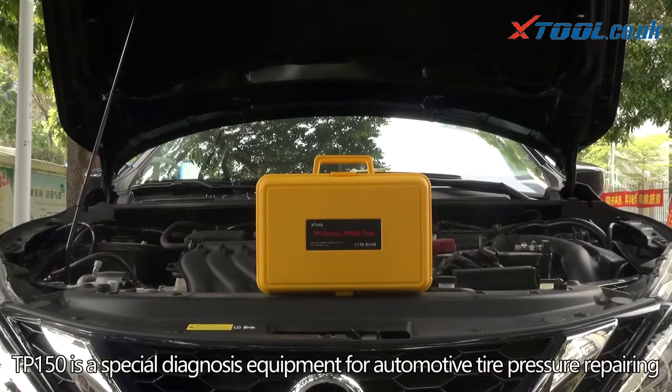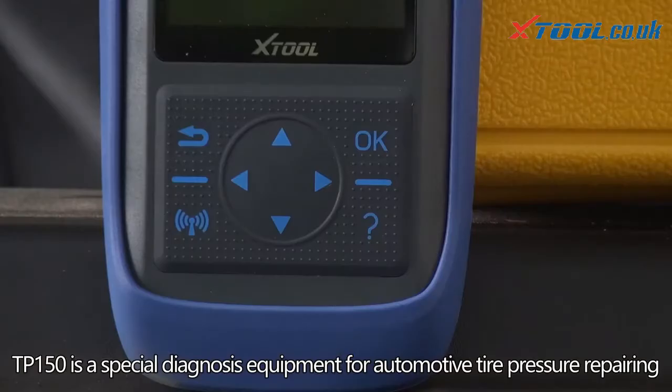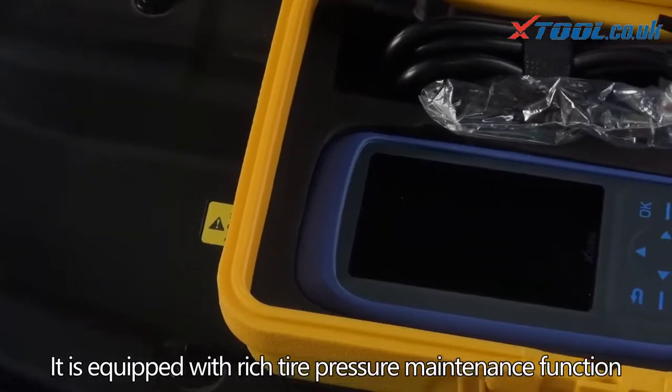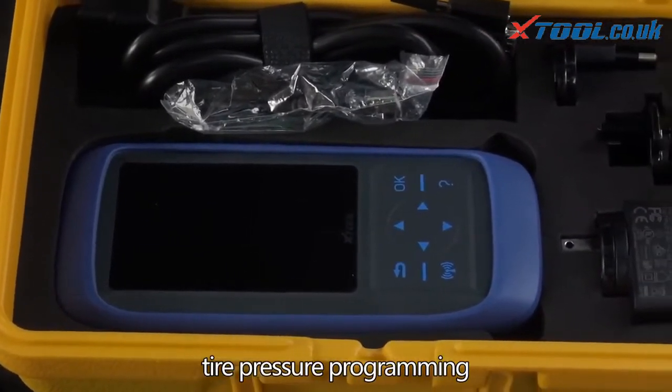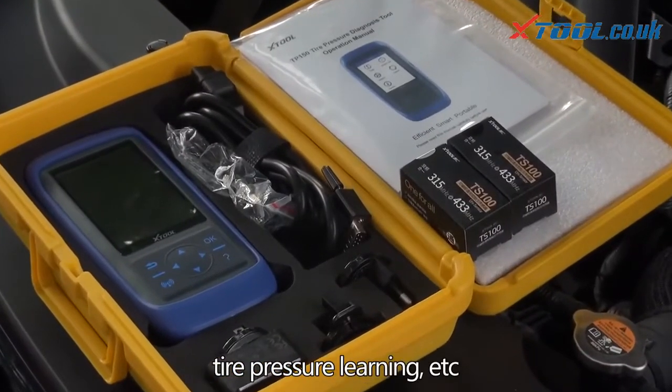TP 150 is a special diagnostic equipment for automotive tire pressure repair. It is equipped with rich tire pressure maintenance functions such as tire pressure activation, tire pressure programming, tire pressure diagnosis, and tire pressure learning.